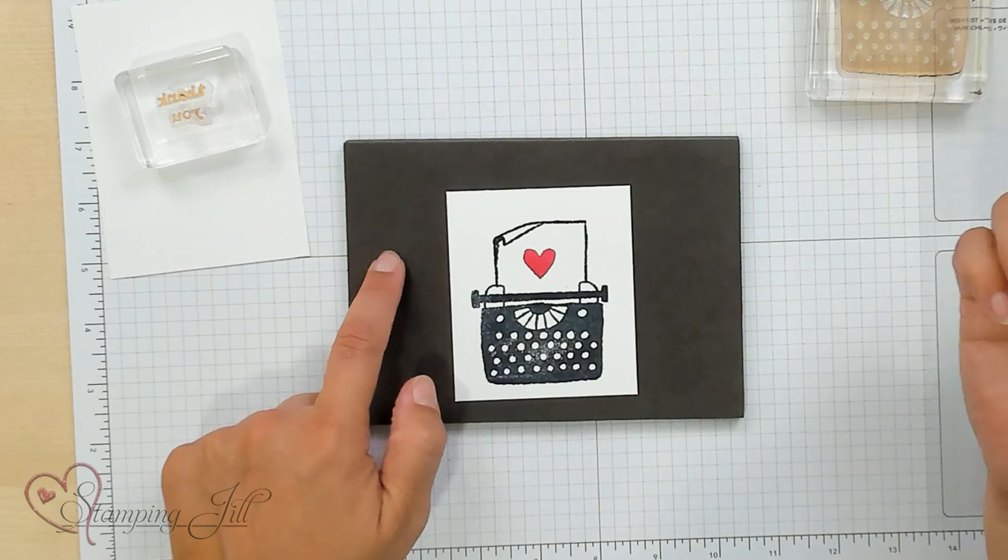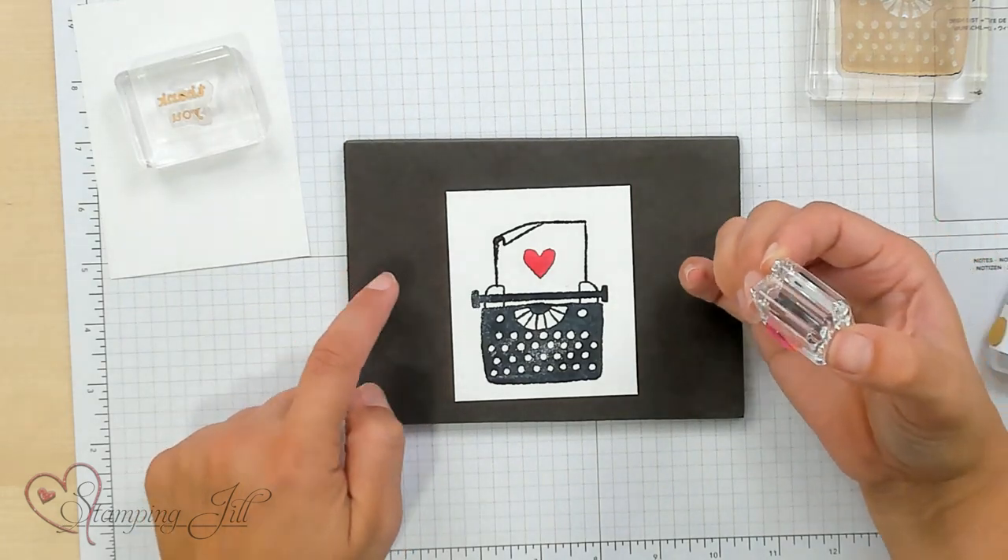You'll notice I'm using this pierce mat underneath as I'm stamping. When you have a photopolymer stamp set, you don't have that extra cushion that comes from a clear stamp set. So it's nice to have the cushion on the bottom to make sure you get a really crisp image — it just gives it that extra padding that it needs.